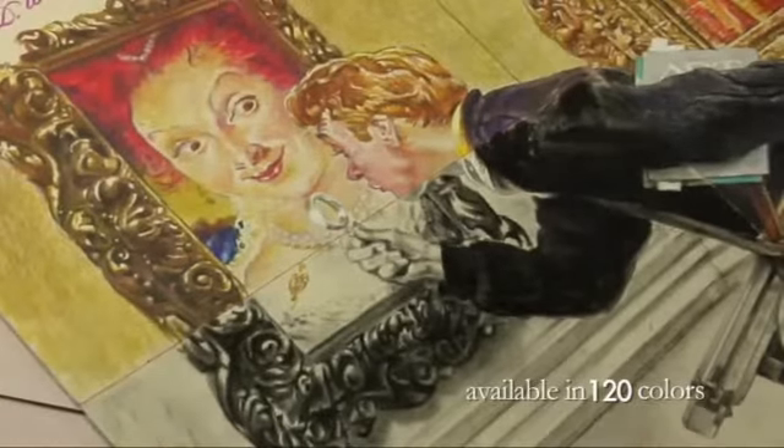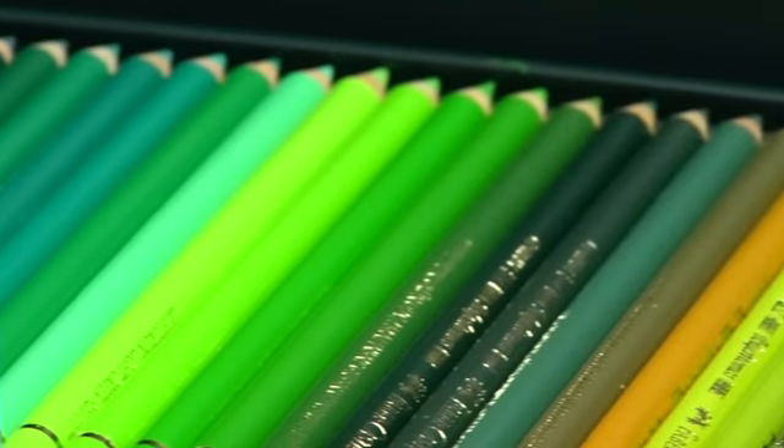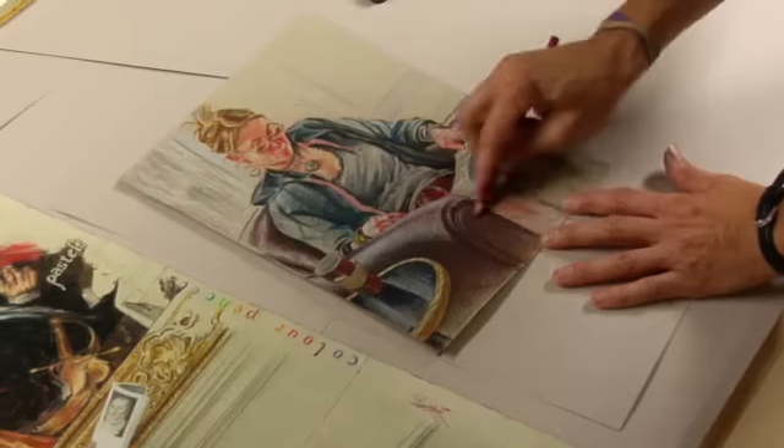One of the features about these colored pencils — sometimes you have the frustration of pulling out a lead that's not been bonded, but these leads are bonded all the way down the barrel. So I have that reliability when I'm working on them that they're not going to fall out on me.